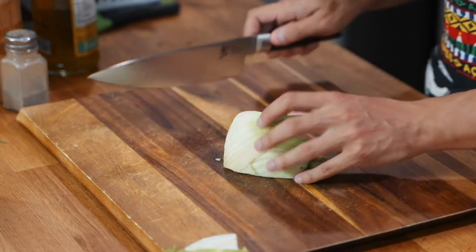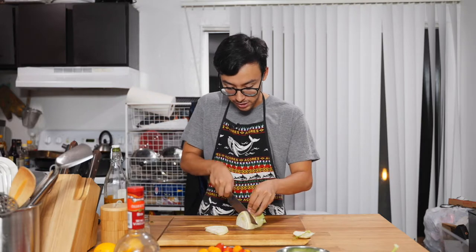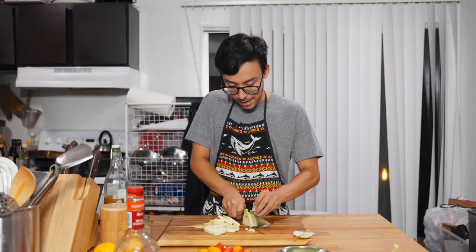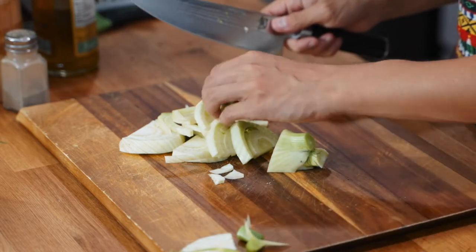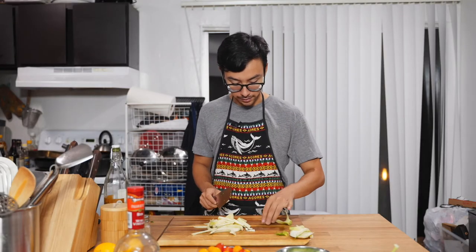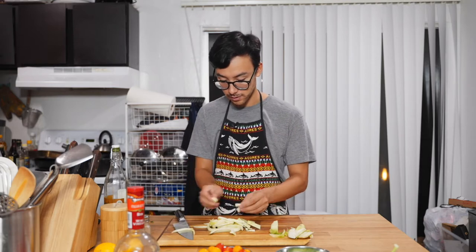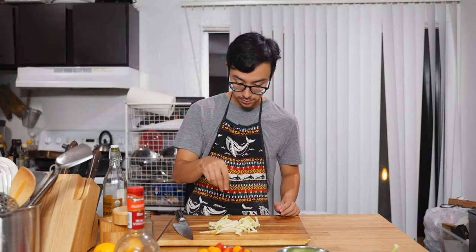We're going to cut the fennel into slices about half an inch thick. You only want to use the white part of the fennel — you don't want the green part. We're going to start by roasting these on a sheet pan, then we'll add the salmon once they get nice and softened up and cooked a little bit. I'm just going to season it with a little bit of pepper and salt.